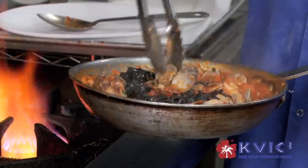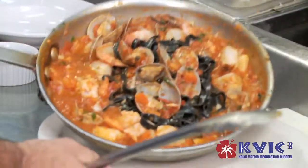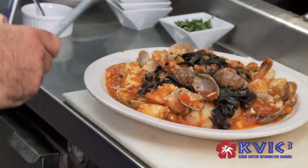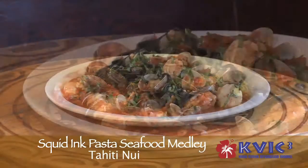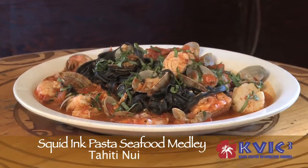And then I'm going to do a little bit of decoration before I slide it into the plate. So here's our squid ink pasta seafood medley. Aloha — come to Tahiti Nui. Thanks.